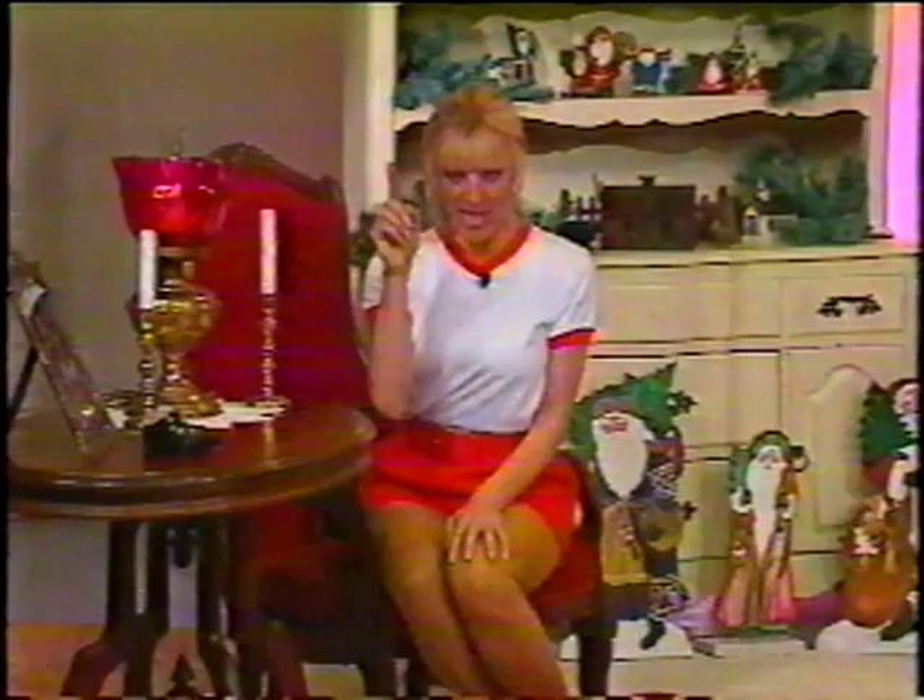Hi and happy holidays! The holidays are really going to be happy for you this year — you're not going to gain weight, you're not going to lose all your energy, you're not going to get the holiday blues. Because you have the first workout of its kind devoted to the holidays. Use this from Thanksgiving to New Year's. This workout is fun, it's easy to do, and we do it to our favorite holiday songs.